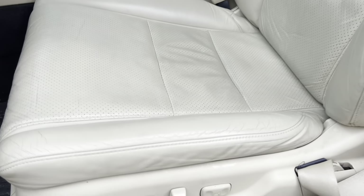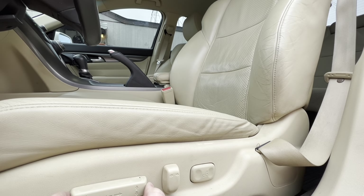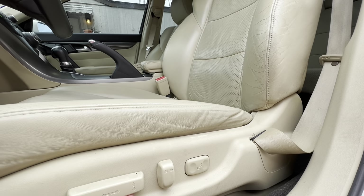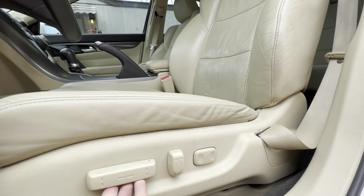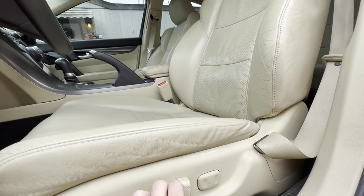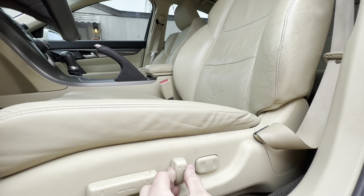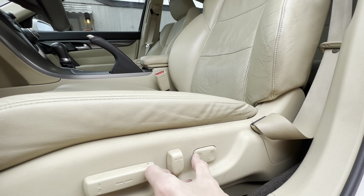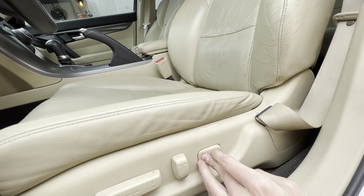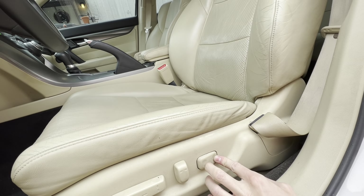The seat controls work like you'd expect — a long dial you press forward to move the seat forward, lift it to raise and lower. You've got a dial in the middle to adjust the backrest angle. But one really interesting thing: you can actually adjust how much the backrest is indented — there's a button that adjusts the lumbar indentation of the backrest so you can make it more tight or more smooth. I've never seen that in any other car.